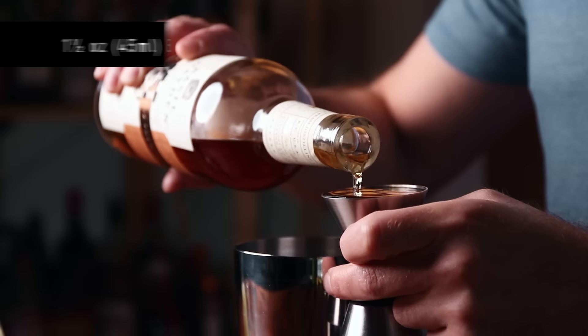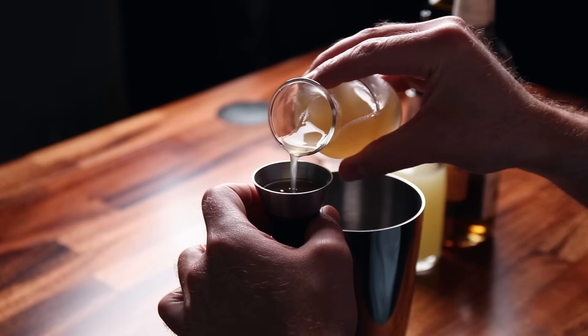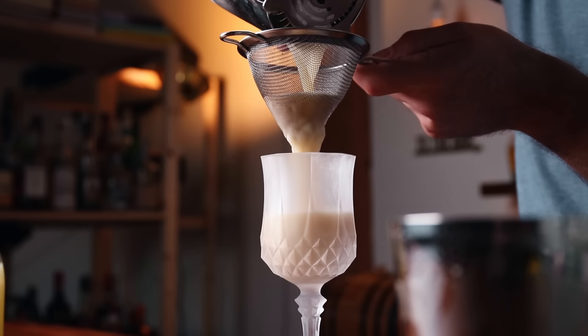Let's start with the bourbon — one and a half ounces. To that we'll add three quarters of an ounce of lemon juice, half an ounce of the rich Demerara, and then half to three quarters of an ounce of aquafaba depending on how much foam you want — I'm going to do half an ounce. We're going to give this a quick dry shake, meaning shake it up with no ice. It's going to want to expand, so hold it tight. Now we add ice and shake. Grab a chilled glass and double strain the cocktail — the double straining helps add more air, keeping it light and fluffy.